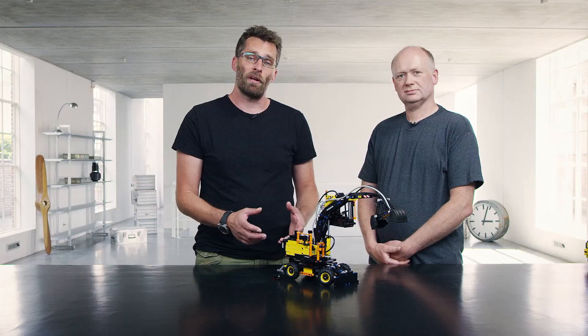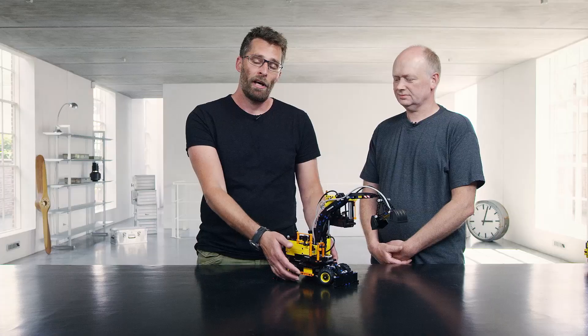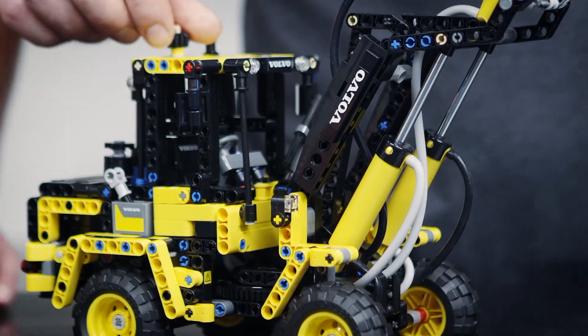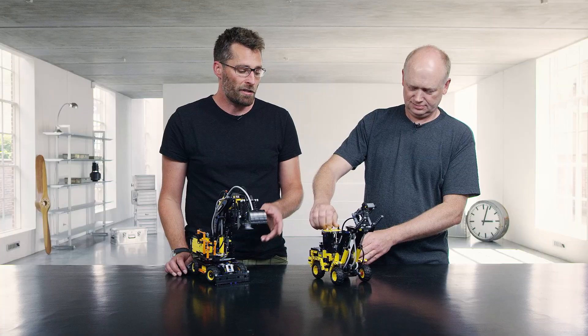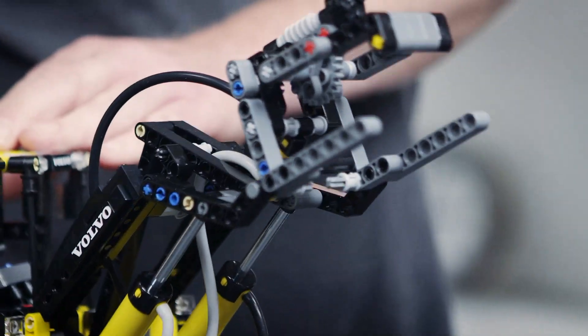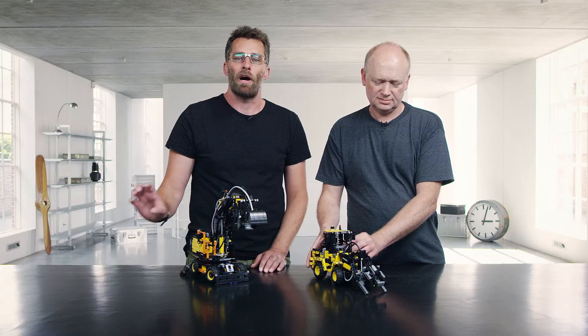Of course you can also build an alternative model from this set, and that is the Volvo Wheel Loader L30G, which has articulated steering. It has a pneumatic system in the arm to control that, and in the front it has a material grabber so you can move materials around.